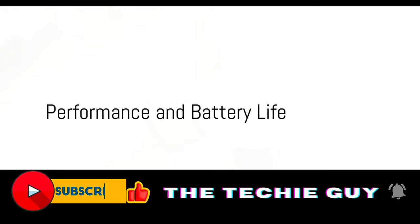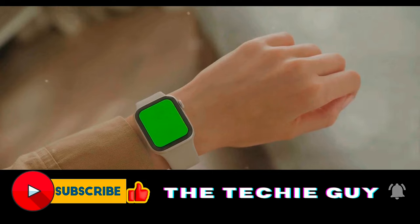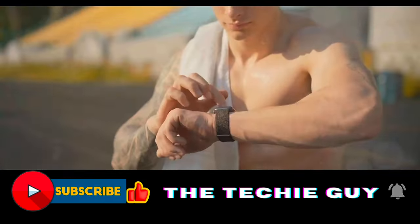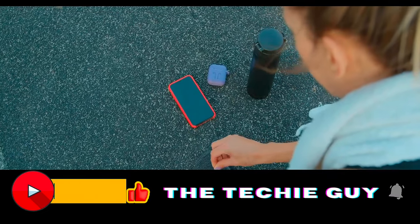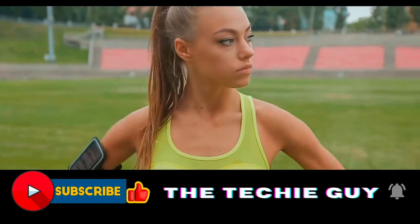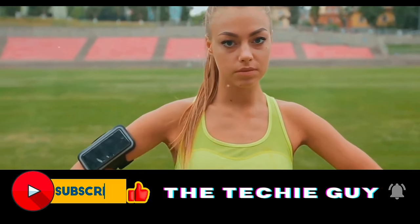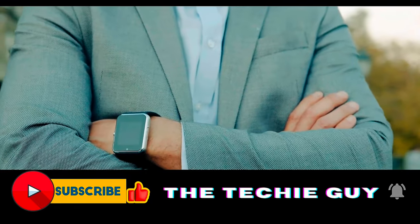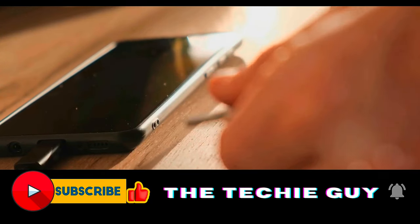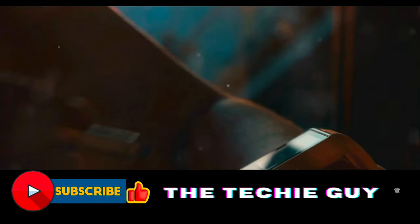Let's talk about what's under the hood. The OnePlus Watch 2 is powered by the Snapdragon W5 SOC, an advanced chipset that ensures seamless and efficient performance. This is complemented by 2GB of RAM, guaranteeing a swift and responsive user experience — whether you're tracking fitness metrics, checking notifications, or using apps. The watch also comes with a substantial 32GB of storage, letting you save favorite apps, workout data, and even music directly on the watch.